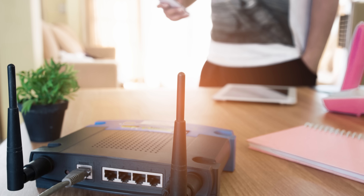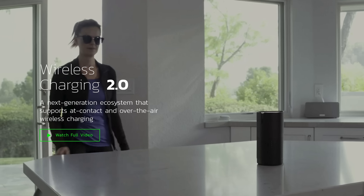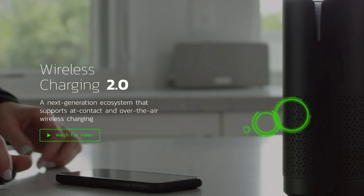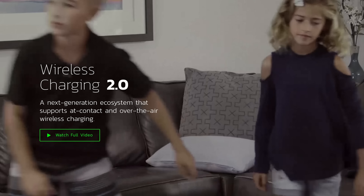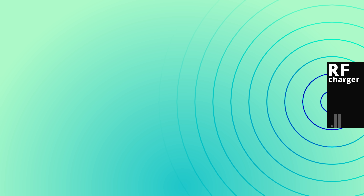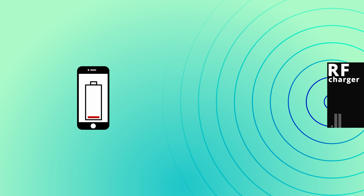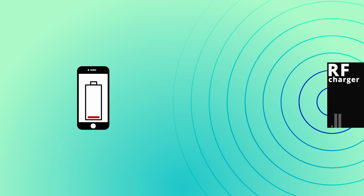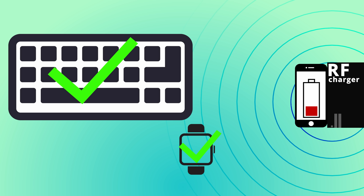RF uses lower frequency radio waves, like your existing WiFi router, and can transmit just a few milliwatts of power. One company, Energis, is hoping their RF charger will catch on and is marketing it to charge at distances of up to 15 feet. But just like the light from a flashlight, RF charging attenuates — it gets weaker over distance. So placing a gadget near the edge of an RF charger's range means you probably won't get enough power to charge your phone, although a smaller device like a keyboard or a smartwatch might be fair game.